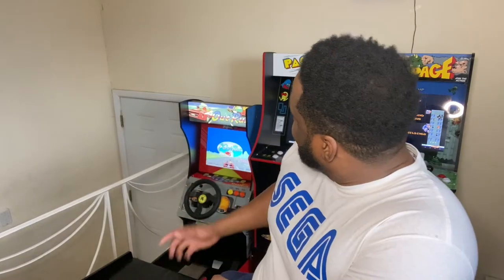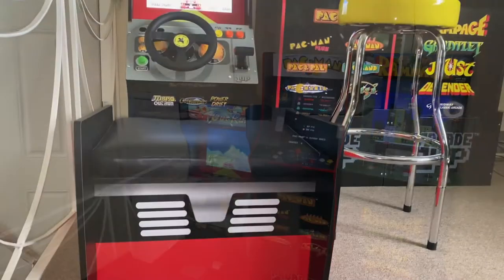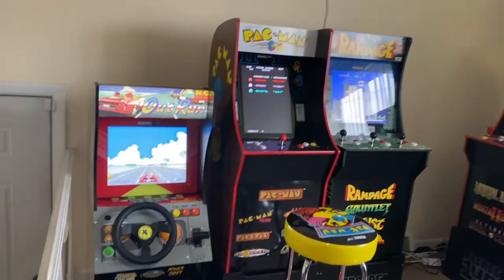Hey, what's going on? This is DJ Felice Famous. If you watched my other video of my unpacking of the Arcade 1-Up Seated OutRun, you'll notice that compared to the other Arcade 1-Up cabs, it looks really short. But I must say that surprisingly enough, it actually feels comfortable to play. Now, I'm only 5'10", and even at 5'10", I don't feel my knees touching the wheel.